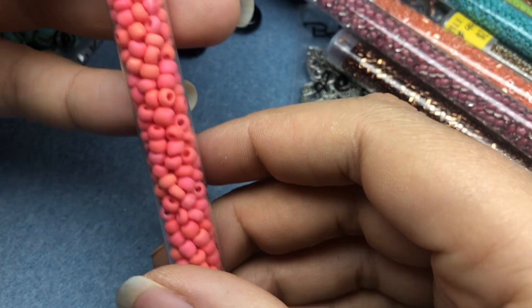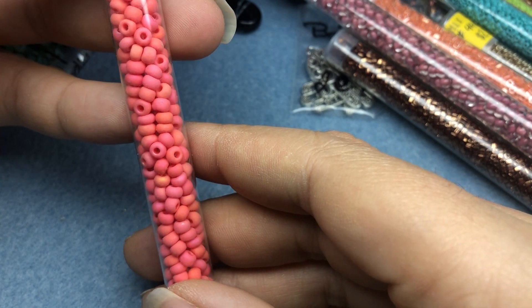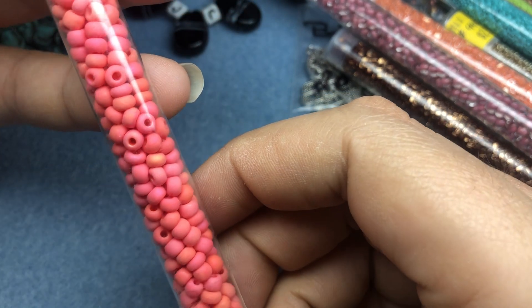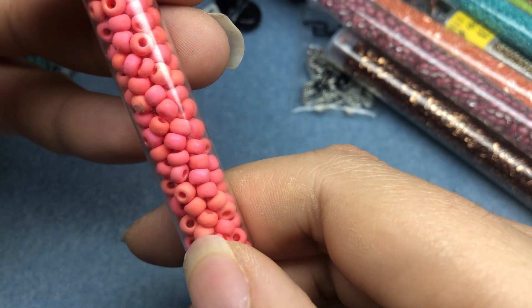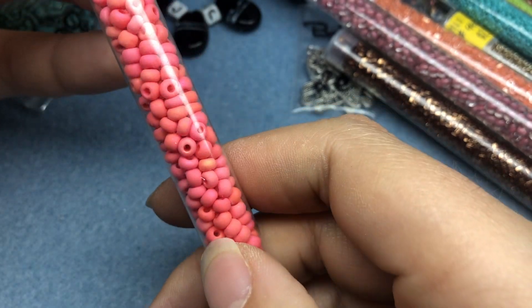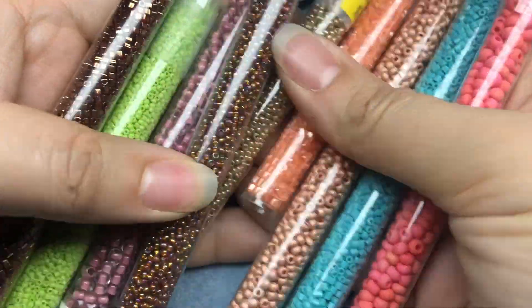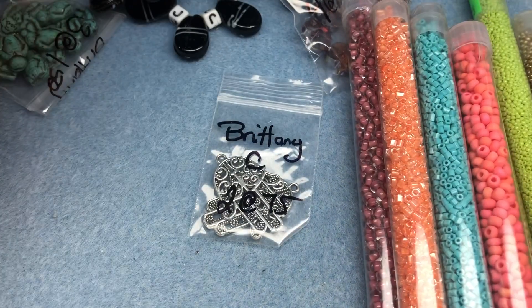And last but not least, these are awesome. I think they're 6-0s, and they're peachy pink. They almost look like they have some kind of AB luster on them. They're so awesome. Look at the colors together that I got — all of these just look so fantastic together. That'd be like a great color palette.